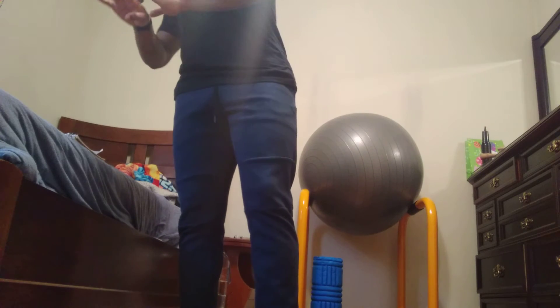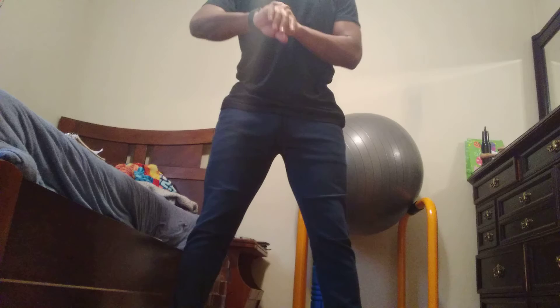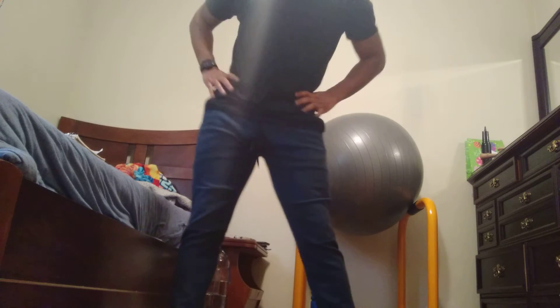Next exercise, we got hip rotation. Hands on your hips — bring it around town, swinging those hips. We're going 15 seconds one way, and then 15 seconds the other way. I feel like if I hadn't watched Jack's Blade, I wouldn't have known this exercise. Jack's Blade is a very good fitness YouTuber — if you like anime, you'll like his channel. And that is hip rotations.